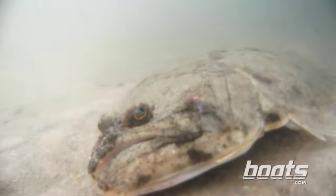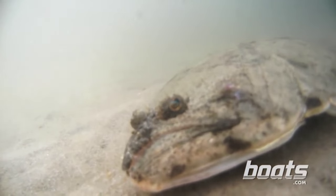Tip number two — this may sound a little obvious, but keep your bait near the bottom. We call them flat fish for a reason: they have a flat side and they lay flat on the bottom. If your lure or bait comes more than a few feet away from the bottom, the fish might never even see it.